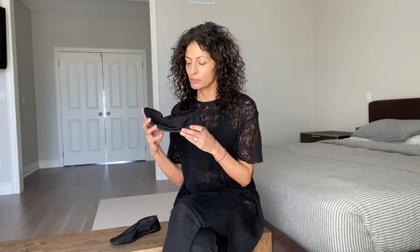Hi everyone, welcome to another installation of the Row Review. I'm going to be talking about the mesh slipper today. I have them here in the black. The mesh slipper is a really simple shoe. It's a slip-on, elasticated here. It's not an open back — it's a closed back, so a little more like a ballet flat made of fabric.